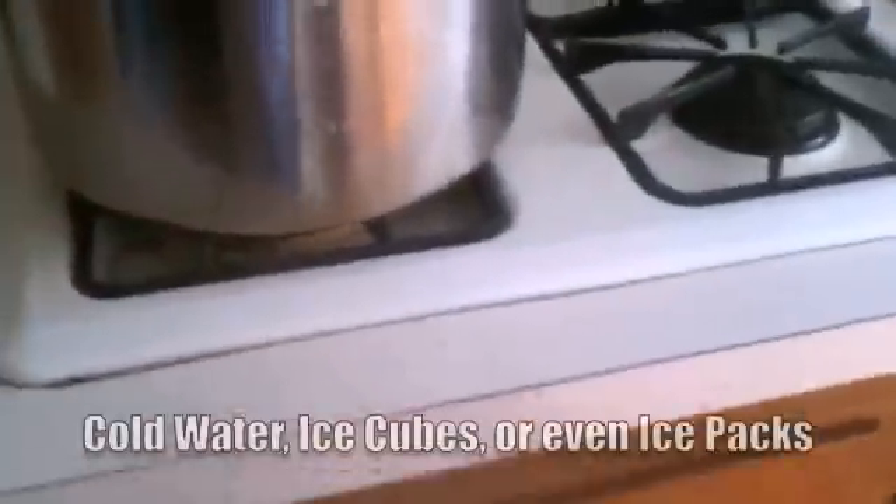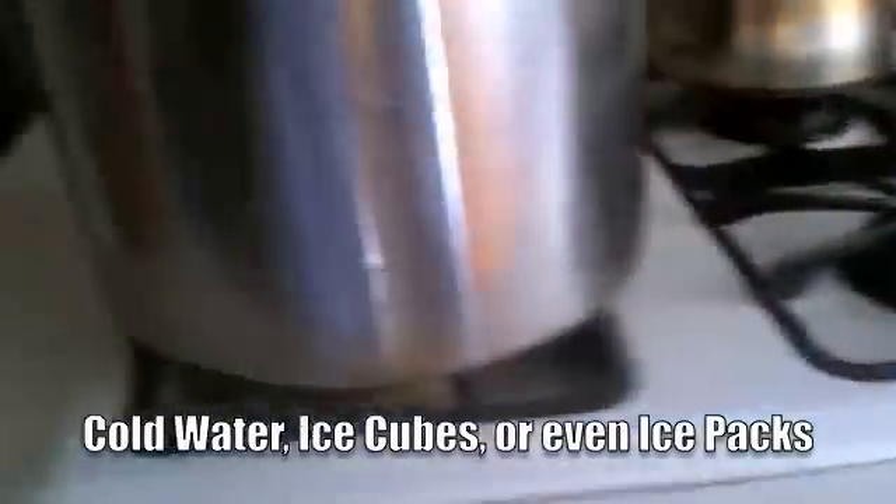In order to produce the condensation, we want to use ice cubes. Turn the stove on and let it come to a boil. Then go ahead and take a handful of ice cubes and start putting them on top of the inverted lid.